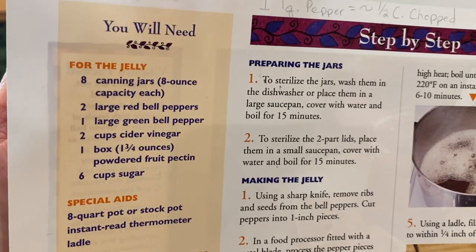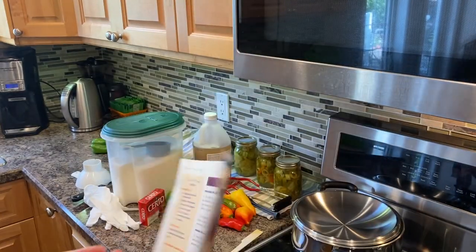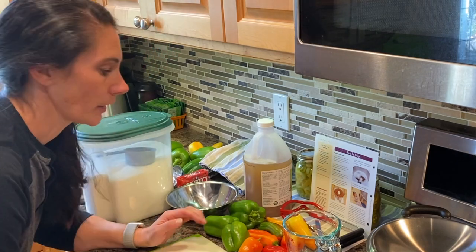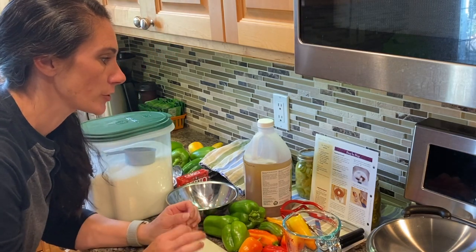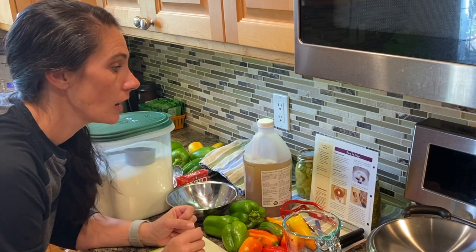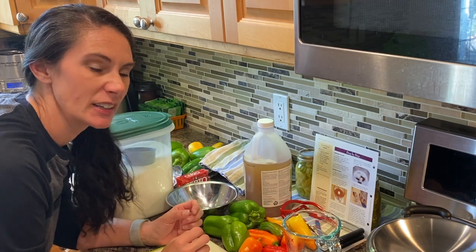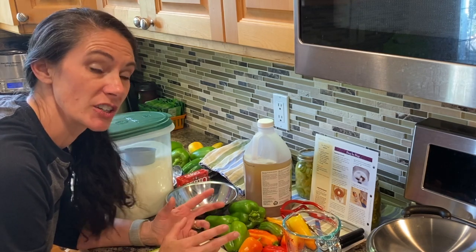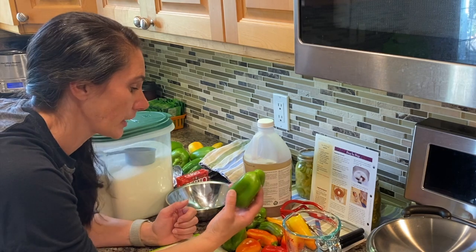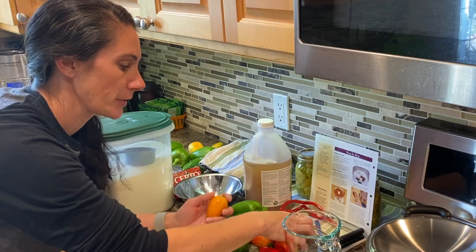There's the recipe right here — I have this off a card, I don't think this company is in business anymore, but I've been using this recipe for several years and I really like it. I've got my supplies all here and ready. This recipe calls for two large red peppers, one large green pepper — and these are bell peppers. And then if you want to make it hotter, it's just adding in a hot pepper to the mix, or as many as you want. I rarely have bell peppers that are red and ripe and ready to go when I want to make this.